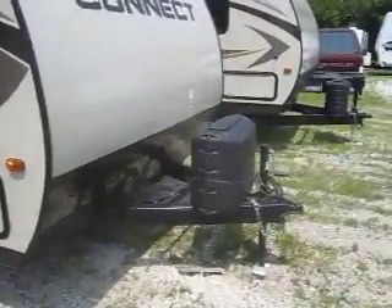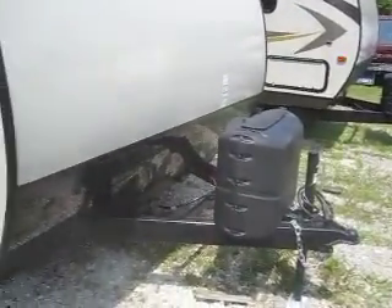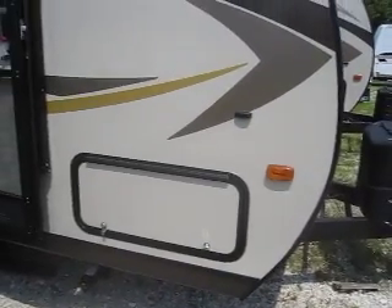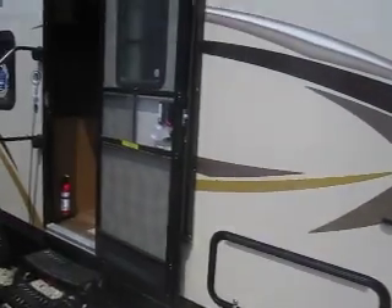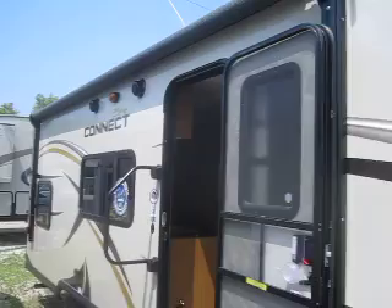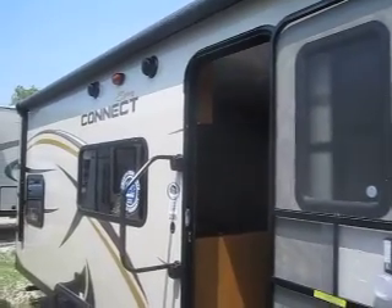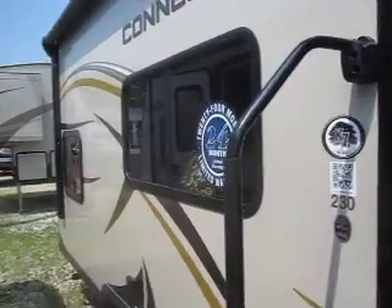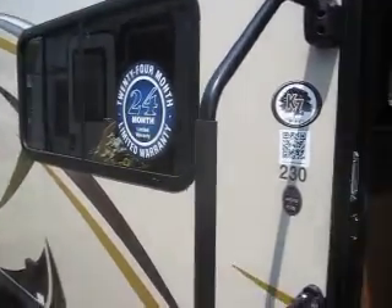It has dual 20-pound LP tanks in the front and a nice pass-through storage space going all the way to the other side. It also has a large power awning with integrated LED light, two outside speakers as well as inside speakers, and will include a spare tire and carrier.